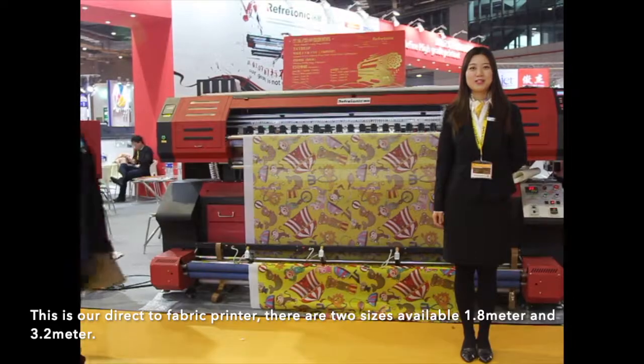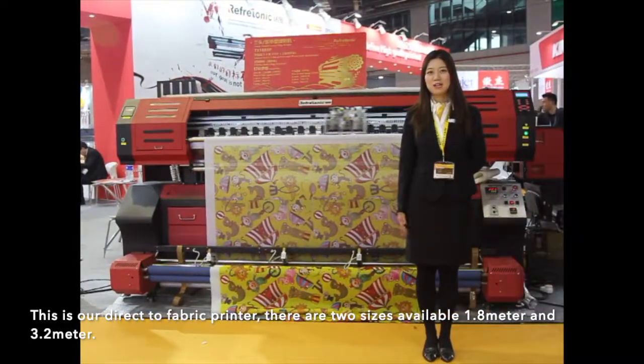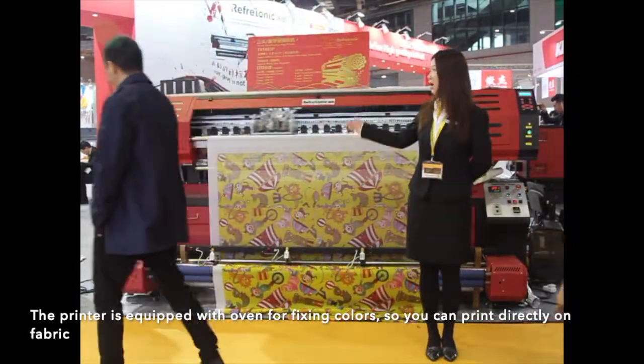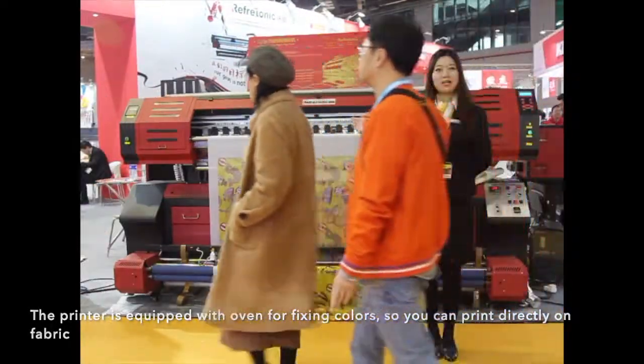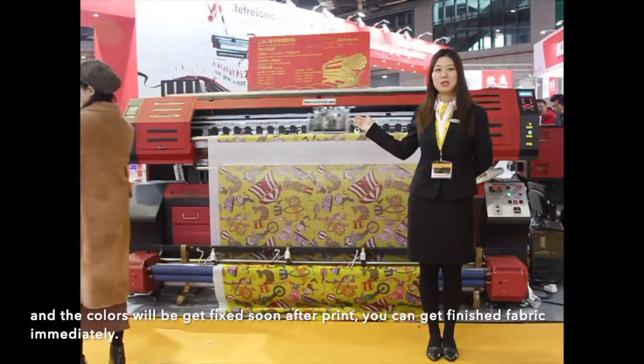This is our direct-to-fabric printer. There are two sizes available: 1.8 m and 3.2 m. The printer is equipped with an oven for fixing colors, so you can print directly on fabric and the colors will be fixed soon after printing. You can get finished fabric immediately.